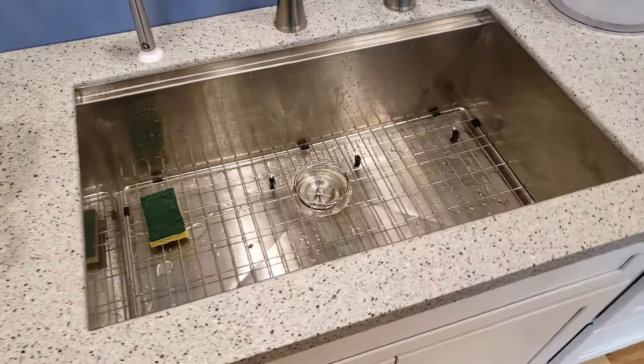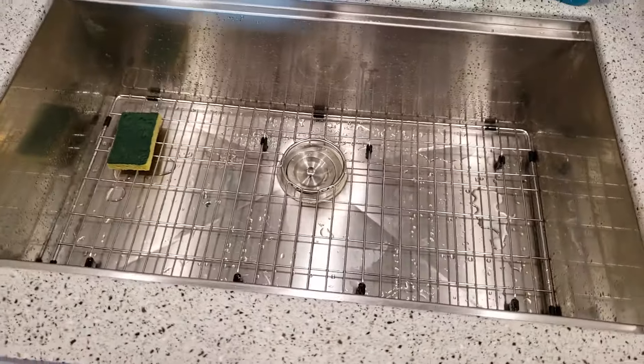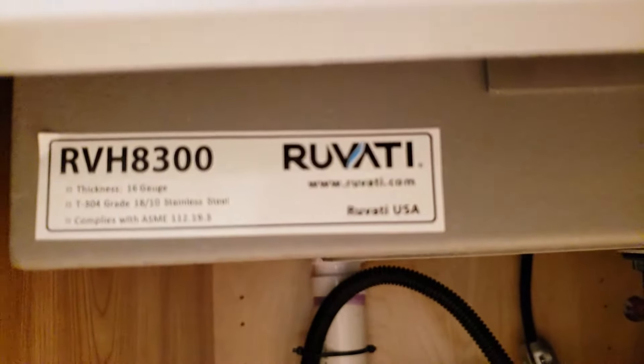I figured I'd give a review of this sink, which my father and I installed in my house that I'm working on. This sink is made by Ruvati, R-U-V-A-T-I, it's an RVH8300 — you can see that right there.